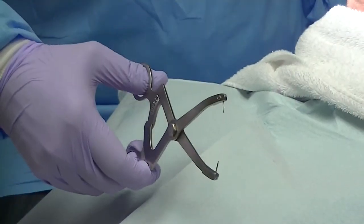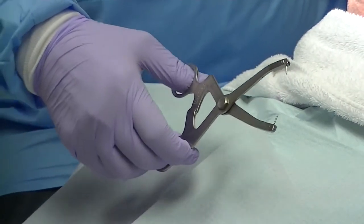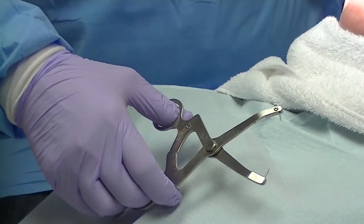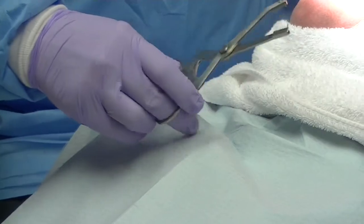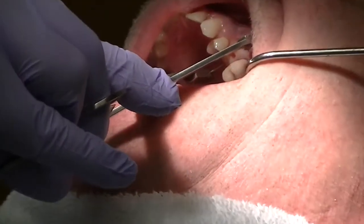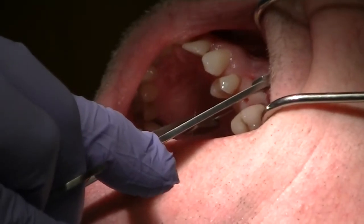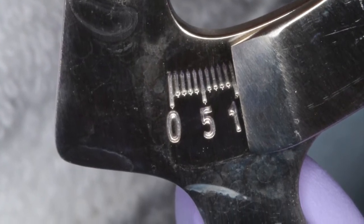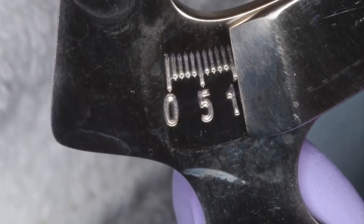Another way of determining the amount of width that we have is the poor man's caliper. After anesthesia, we'll simply take this caliper and measure the horizontal palatal-facial aspect. Here you can see we have nearly a centimeter of width, which coincides very well with what we saw on the CBCT analysis.